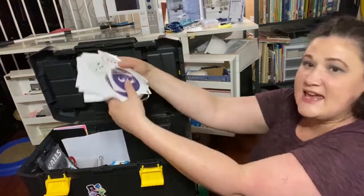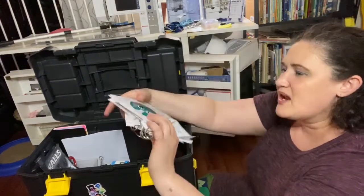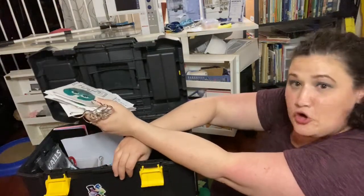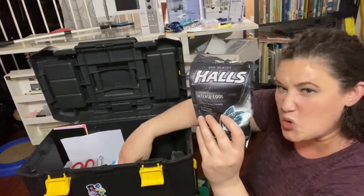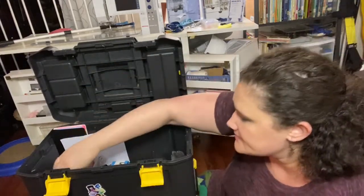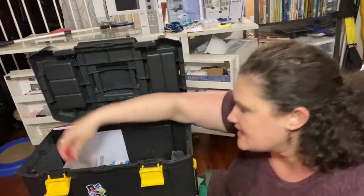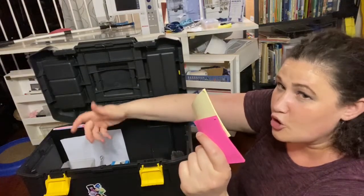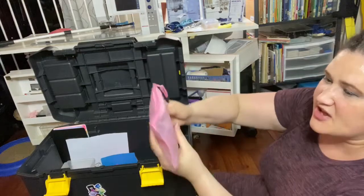I have games — some of you might recognize these — and I keep a whole bunch of different games in here for each of the different grade levels. Everybody needs lotion, scissors, extra mallets. You always need sticky notes. Here's another bag of markers — sometimes I end up with like three or four bags.